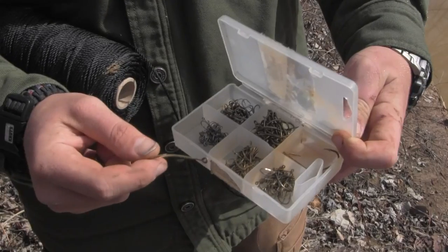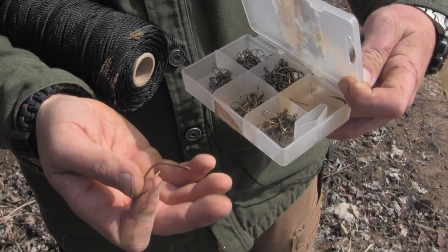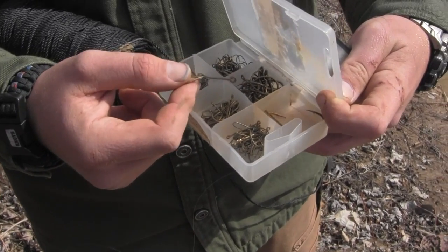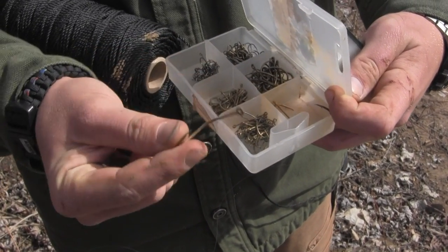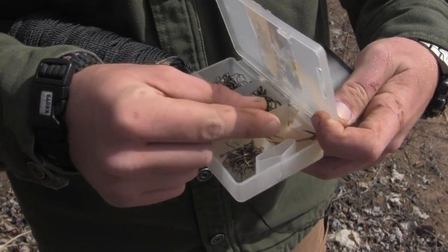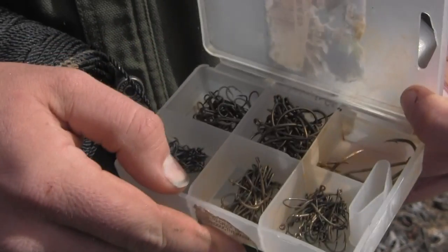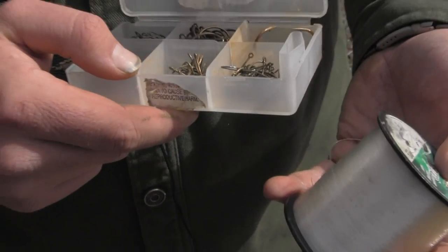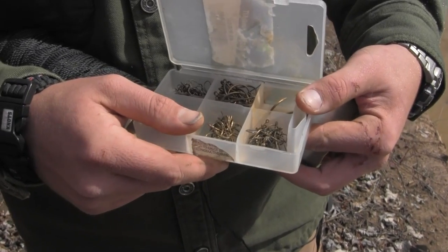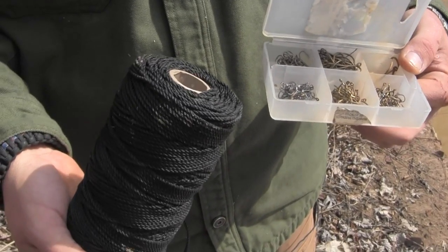I just wanted to give you a quick close-up of my basic fishing kit. You throw a few sinkers in there — those can be improvised with rocks — but I basically have a big assortment of hooks. Today we're out on the river with a lot of big catfish, so we're going with bigger stuff. I'm typically an advocate of going small with hooks because you can catch big fish with small hooks, but you can't catch little fish with big hooks. I also carry a little monofilament line — usually 10 or 12 pound test — which works pretty much anywhere. In murky water you can go with something stouter.